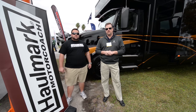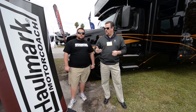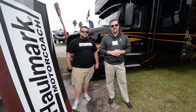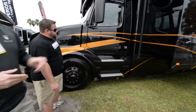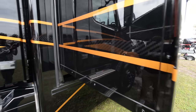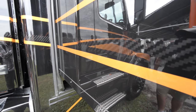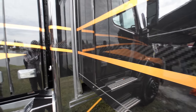Coming to you again from the Tampa Super Show here in Tampa, Florida, 2016. We're going to take you around the exterior and show you some of the features and benefits of the exterior on this coach. As you can see, the paint — one of the neat things about the Stealth Package — they've actually put a carbon fiber look along with this beautiful gold metallic and black paint job on the coach.